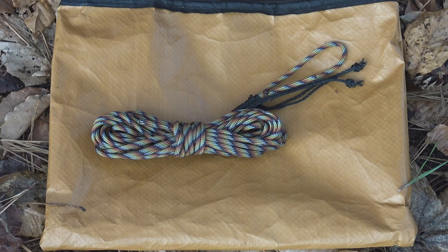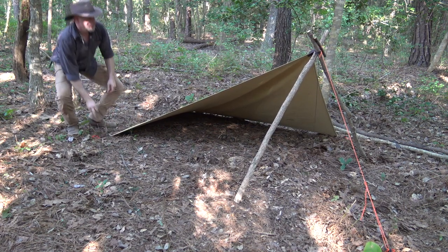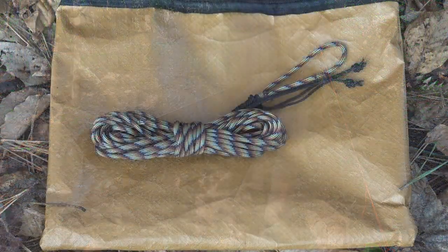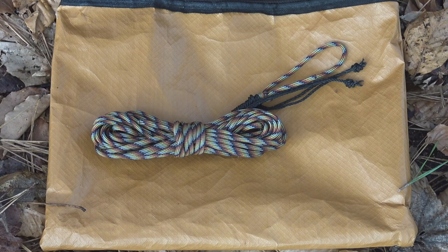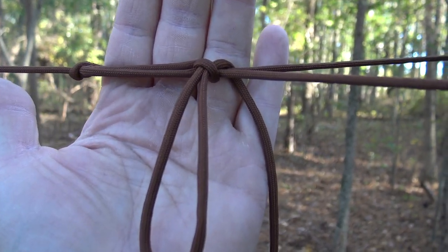Having this pre-tied bowline loop is an excellent option because it allows this piece of cord to be pulled out and used quickly for other purposes. Maybe I want to lash a load to an improvised pack frame, or maybe I want to lash a bipod together so I can create a freestanding shelter out in the middle of a clearing. Having that loop there makes this a very quick system to do all of those things. This is again a multi-functional piece of equipment, not just a ridge line that I used to hang a tarp over.